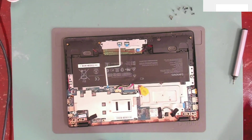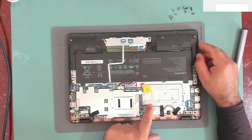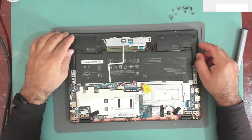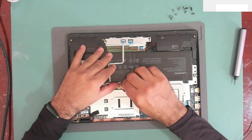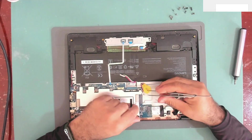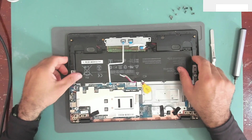The cover is off. The motherboard of this laptop is really small — just this one over here. We have the main battery here and we also have a BIOS battery. I will disconnect the main battery first and then disconnect the BIOS battery.